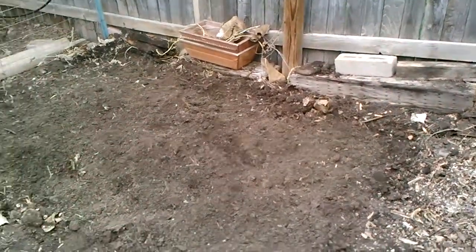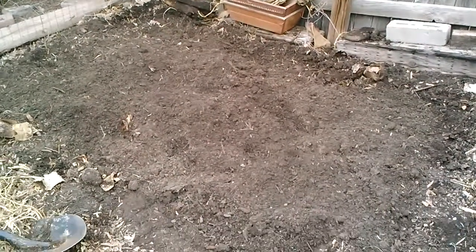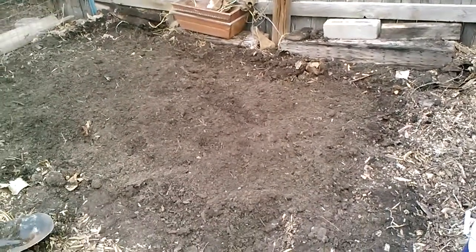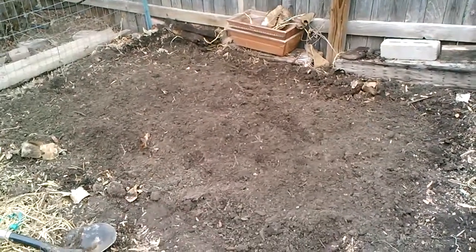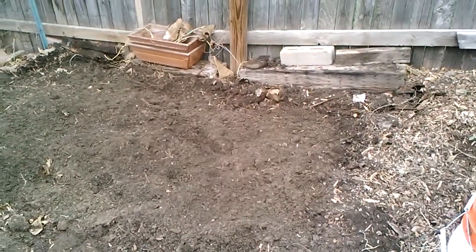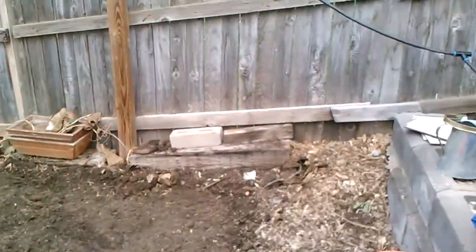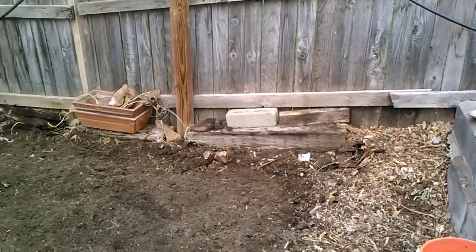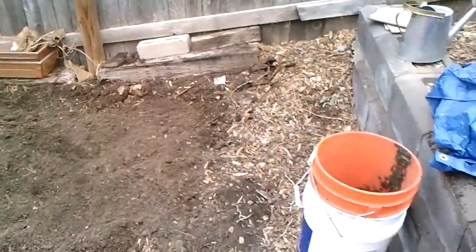I planted about nine asparagus plants in this bed — they're spread pretty far apart. The bed is approximately ten foot by four or six foot. I got all that planted in, got some compost turned in there. This is straight in the ground — there used to be a garden bed here but I ripped that out because the compost I put in wasn't any good, so I threw that away and got some new compost and mixed that in.